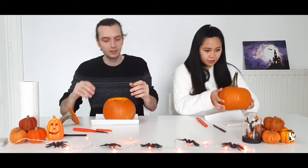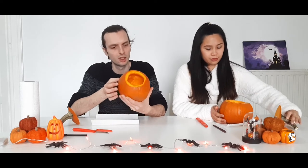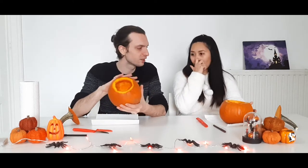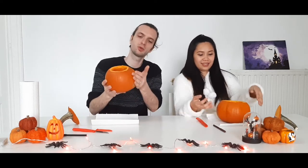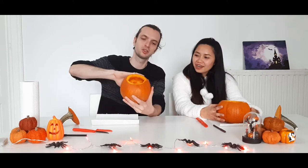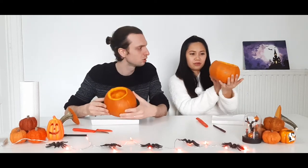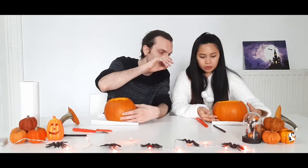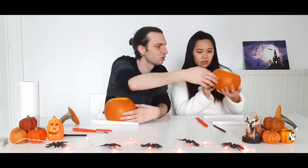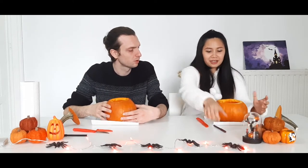Now we're gonna draw. First it's good to choose which side you want to have the face on. I think the best is one that's more flat. Cause you see, mine here is a bit like a butt and it's more flat. So I'm gonna use this part — it's gonna be easier. Mine is perfect, I think. Choose somewhere where you have more space. Good luck!